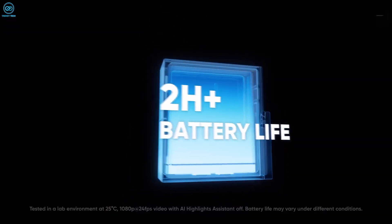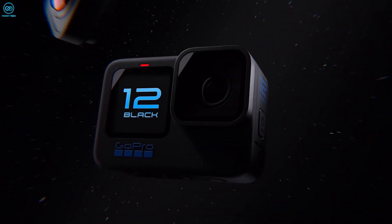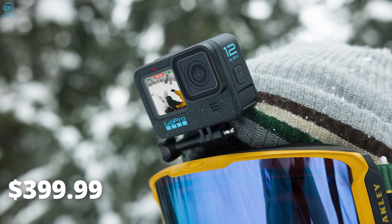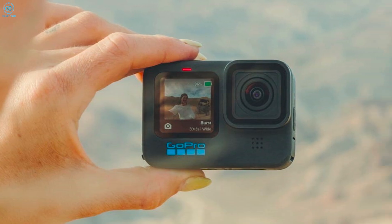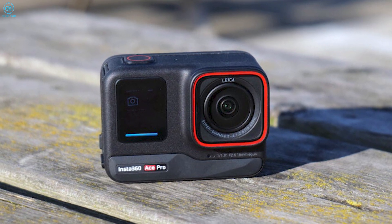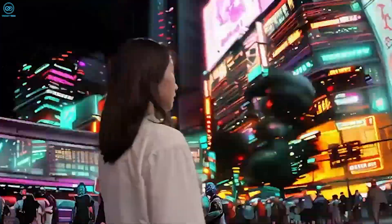The Insta360 Ace Pro is fitted with a 1,650 mAh battery, while the GoPro Hero 12 boasts a slightly larger 1,720 mAh Enduro battery, giving the Hero 12 a slight edge in battery capacity and operating time. The Hero 12 Black hit the market in September 2023, priced at $399.99 with no mandatory GoPro subscription. The Insta360 Ace Pro was unveiled and became available on November 21st, 2023, priced slightly higher at $449.99.